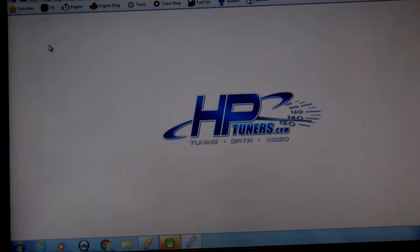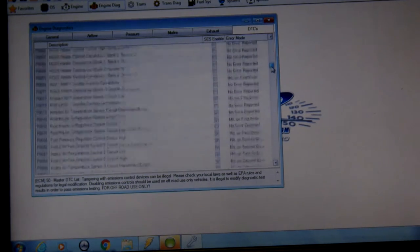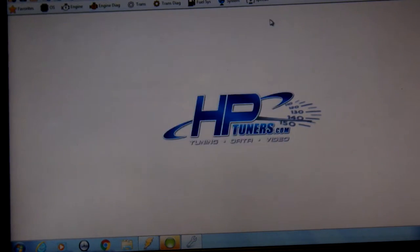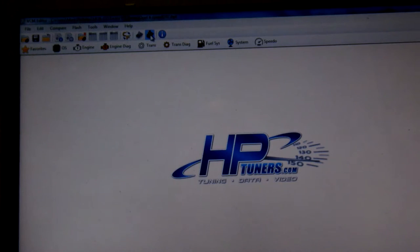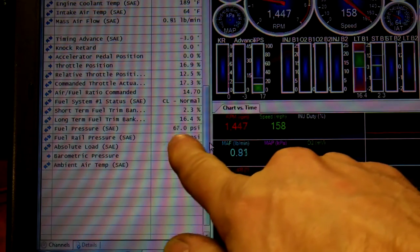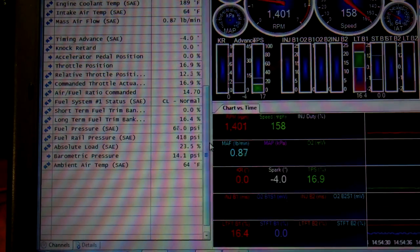I already made a tune that gets rid of the DTCs, and I did that here with engine diagnostics. Here are all the possible codes the engine can throw — I unchecked the ones I don't want it to throw anymore. Now I just click on 'Load tune.' I switched the car to an older tune, and now you can see that we have fuel pressure and the fuel system status is normal. So there's a problem with the tune — it was all in the tune.